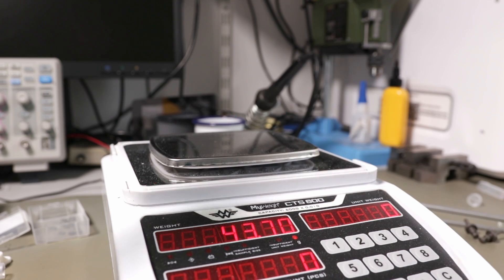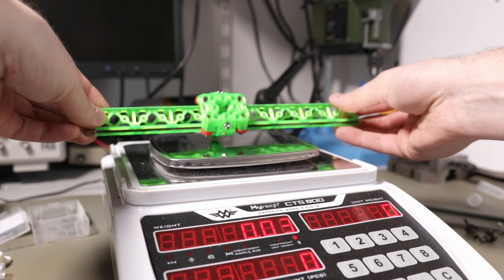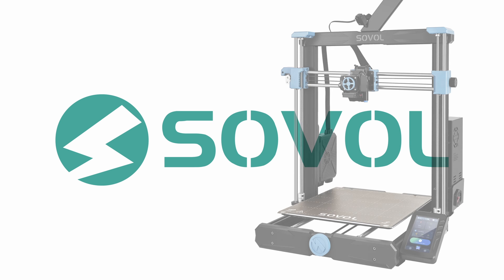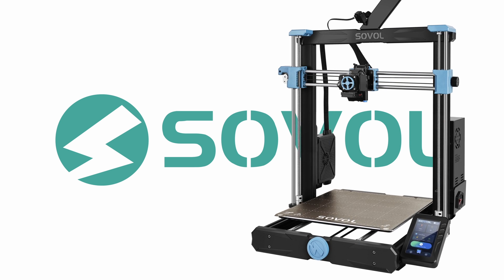So lighter than 47 grams, here we go. This video is sponsored by Sovol with the new 3D printer, the SV-06 Plus.